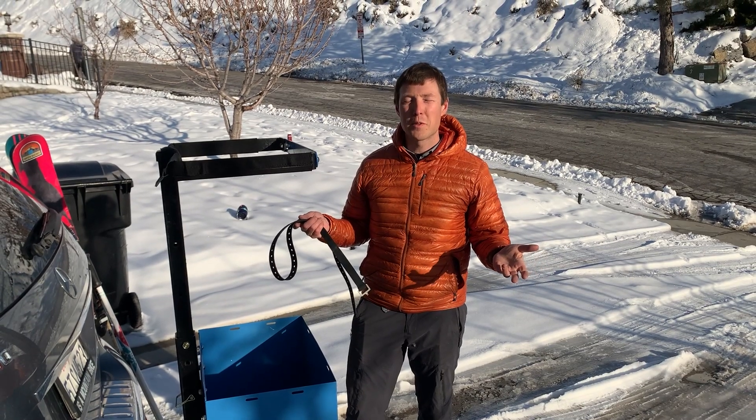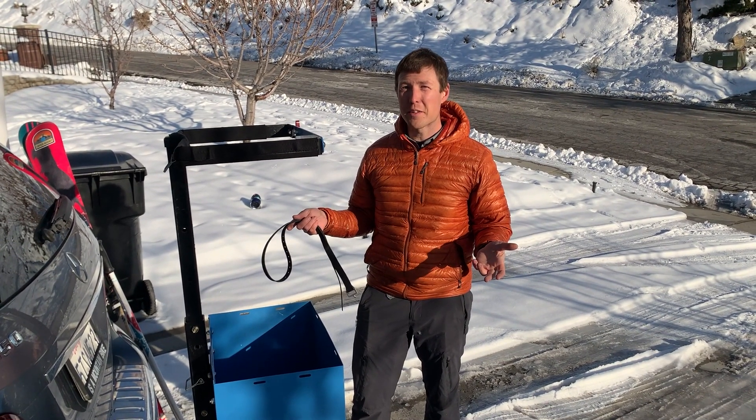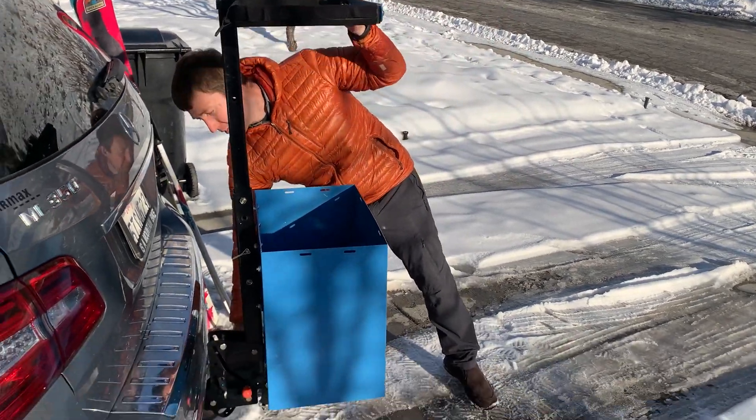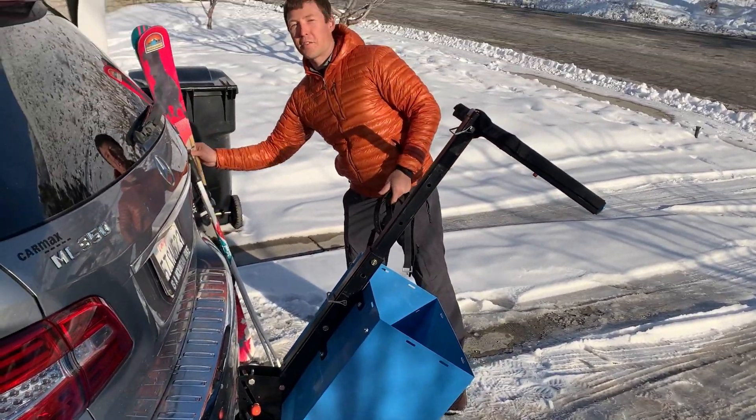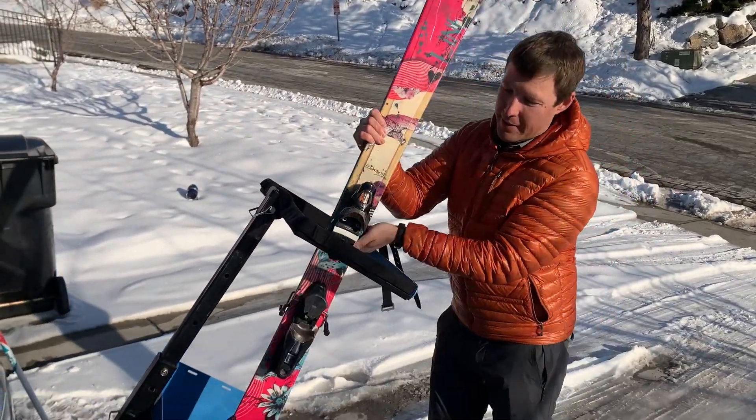Some people ask, what's the easiest way to load a lot of gear? If you have a lot of gear, the easiest method is actually to tilt the bucket down. Then start grabbing your gear and just load it in like you're playing Tetris.